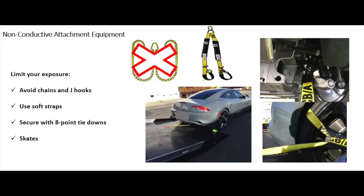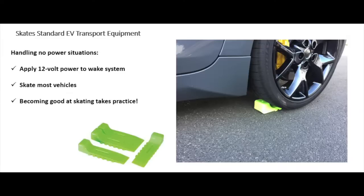Tying down to the wheels with an eight-point tie-down will also eliminate those problems. Basically, you're looking to limit your exposure to potentially having a risk related to transporting an electric vehicle. If the electronics in the vehicle are shut down, you may need to put 12-volt power on there to wake the system up. Because if you can't get any power on it and it has no power, you're going to have to skate the vehicle. I would estimate that about 50% of the time you're going to be skating these vehicles. If you haven't been skating vehicles or you're unfamiliar with skating practices, now's the time to start practicing.